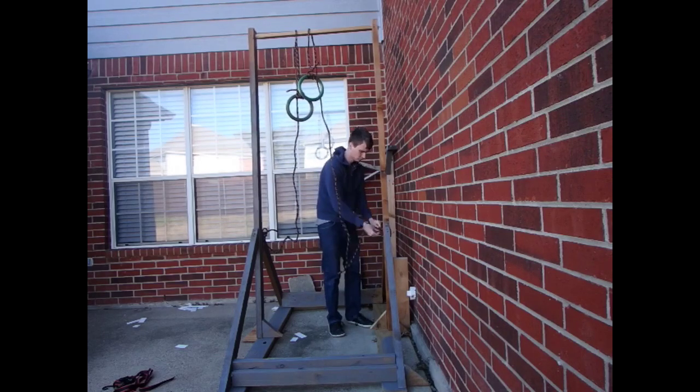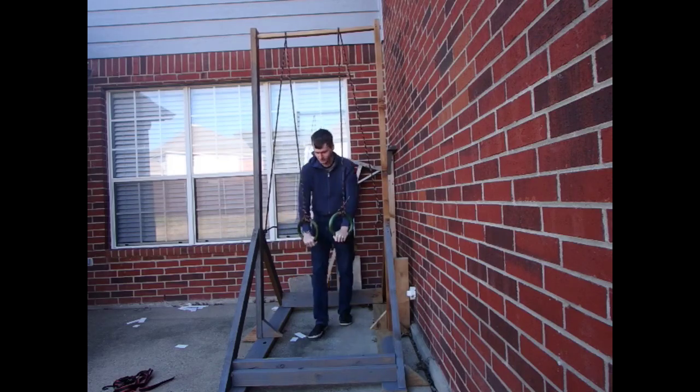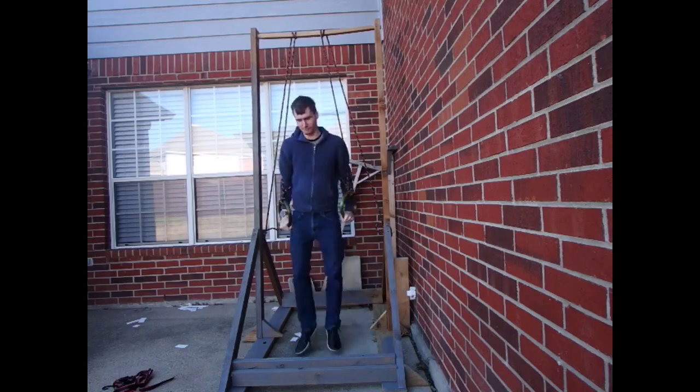I would think that would make it easier to do dips rather than pull-ups, but I learned it's a lot more difficult. Thanks for watching. Bye.